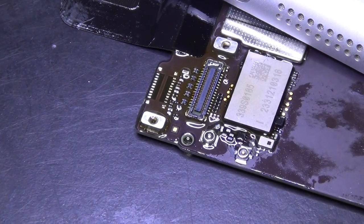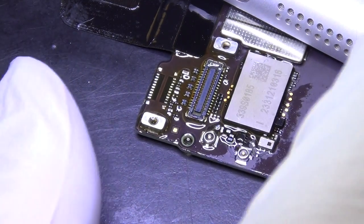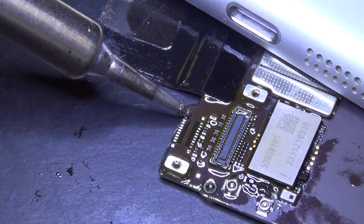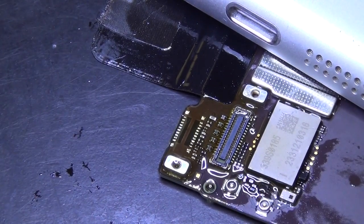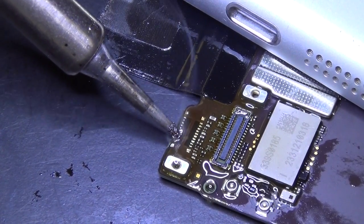Now I want to prime these pads. Make sure they have regular 183 degree Celsius solder instead of low temperature solder. Apply more flux — the active ingredient gets burned off constantly, so you need to keep replacing it.